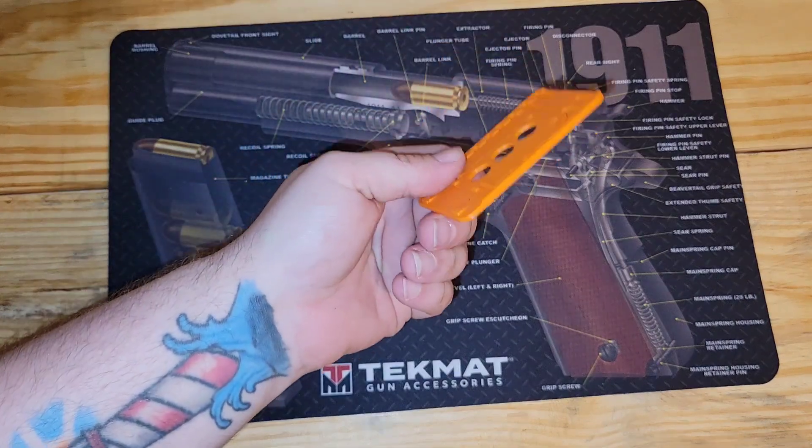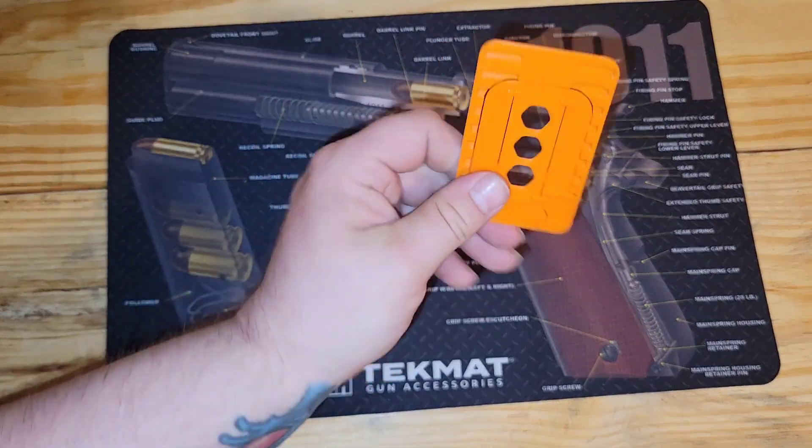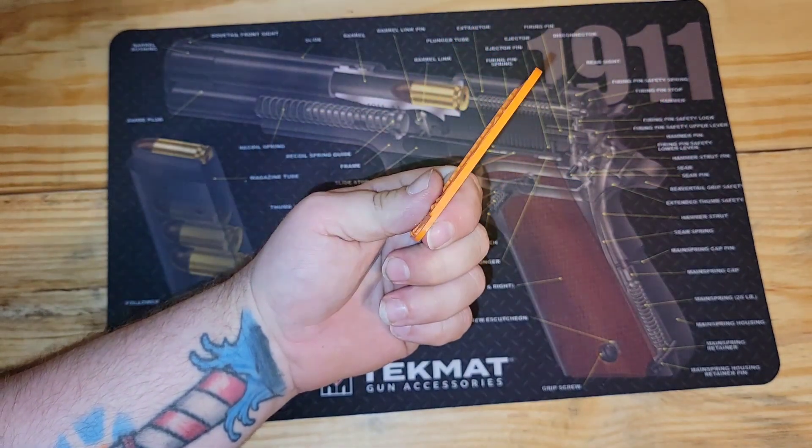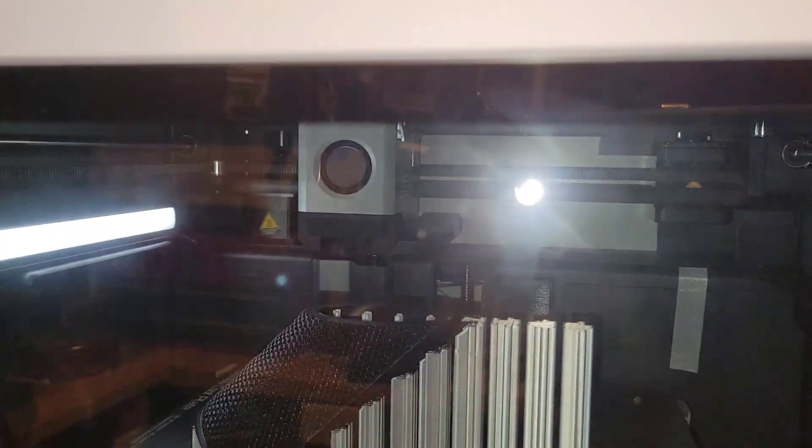People can do cool prints with their printers, but I hadn't had one that could do it. Back to this Bambu — this thing is so technologically advanced. I actually thought it was messing up at one time, but it turns out in the back it's got a nozzle cleaner and everything.